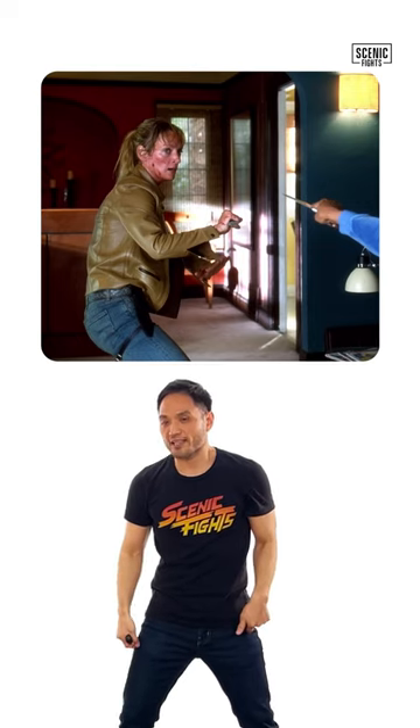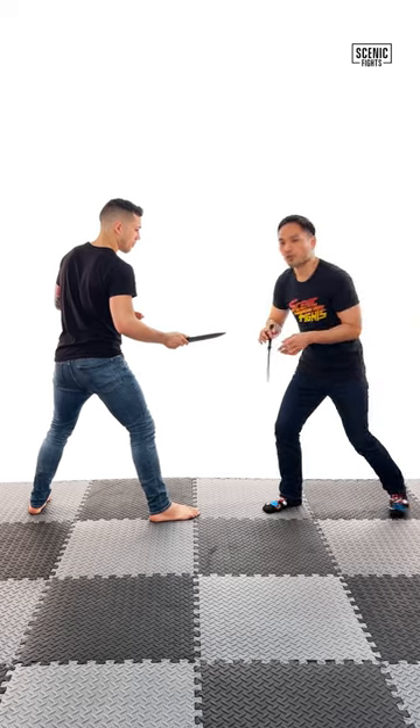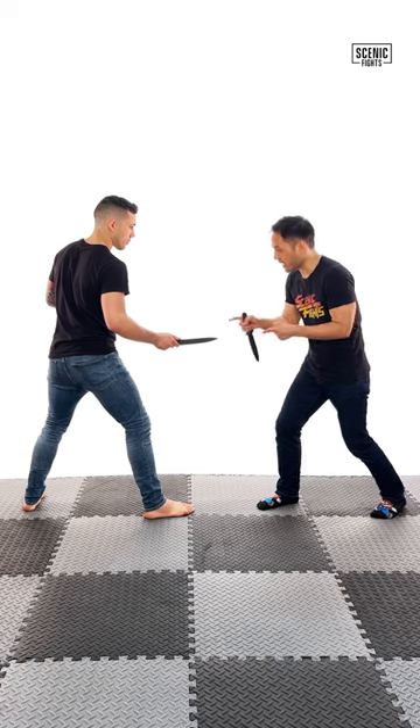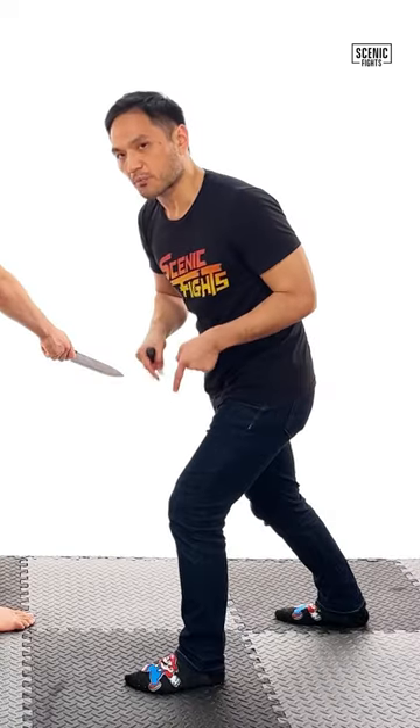Let's also talk about how the Bride's legs are. The Bride's legs are like this, so she can't move quickly. What makes more sense? I pretty much always want runner stance, where my feet are both pointed in the same direction. Here, if I get attacked, I can quickly flank and move. That makes much more sense.